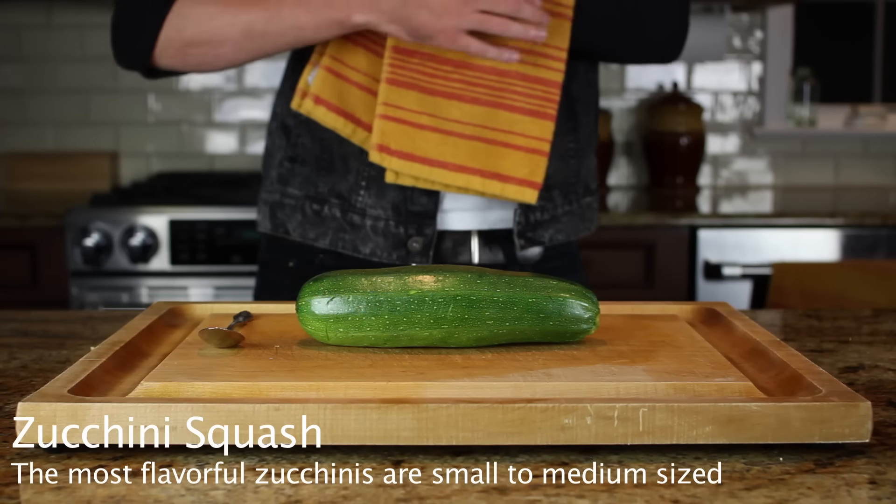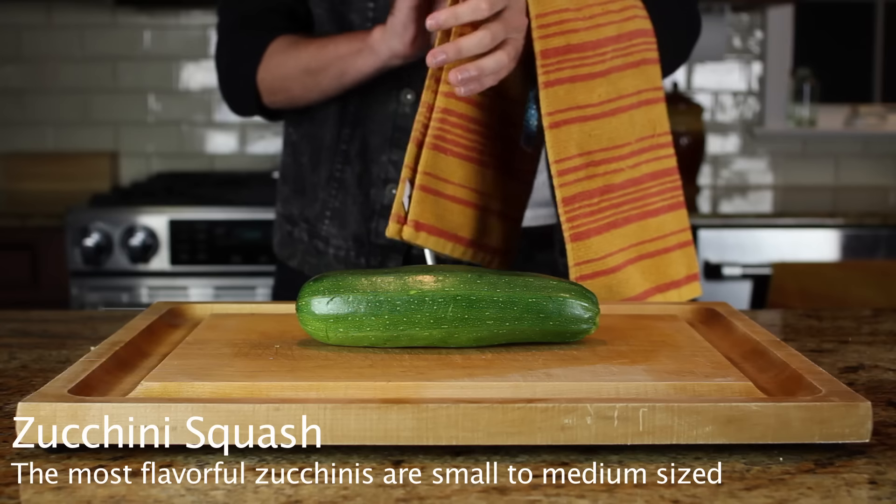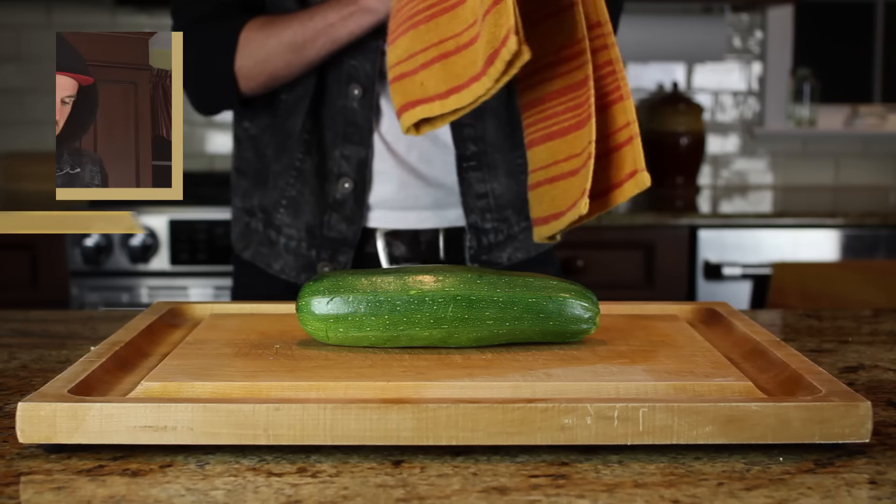Today we are cutting a zucchini squash. The most flavorful zucchinis are small to medium-sized. In this case, bigger is not better.